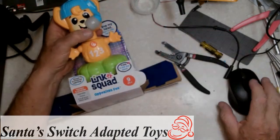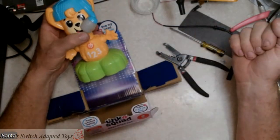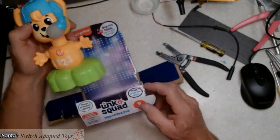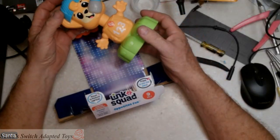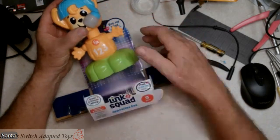Hello, everybody. Thank you for joining me here at Santa's Switch Adapted Toys again. We're working on the Link Squad series that Fisher-Price put out, kind of a follow-up to the Linkimals, another set of animals. And we're going to do the Opposites Fox today.